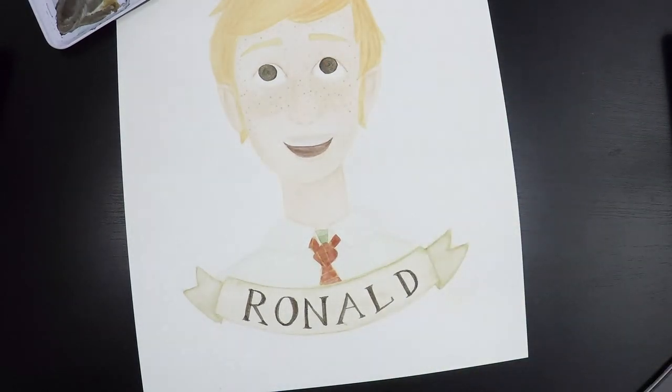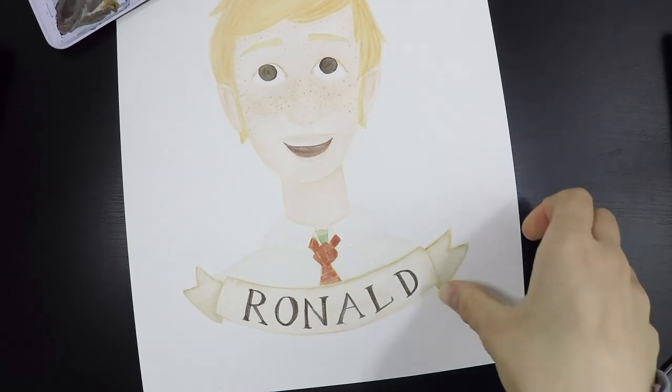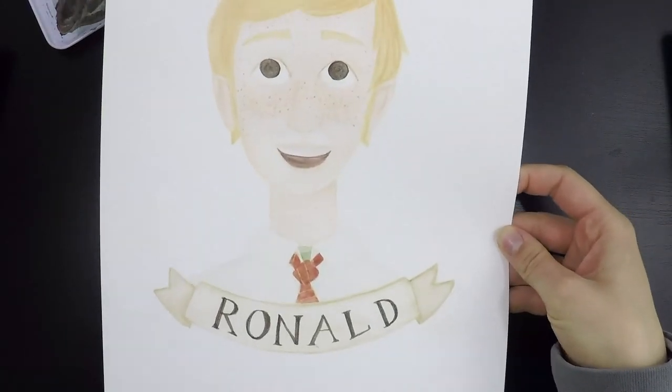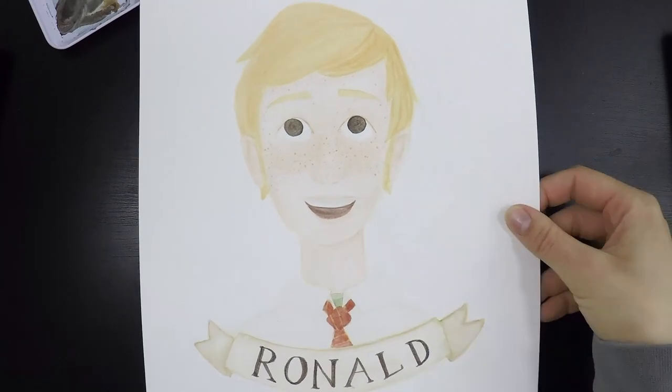I don't really like that I made the pupils so big, but I'll have to do them similarly in the other portraits as well just for them to look the same. But otherwise, I'm really happy with it. So I'm just going to leave it to rest and then maybe I'll go over it with colored pencils later. But I'm going to go and do Hermione's now.